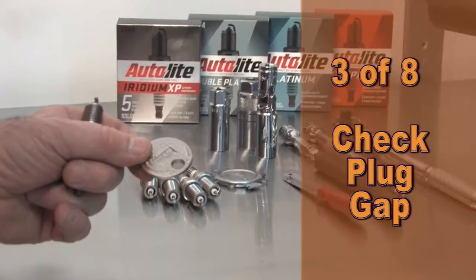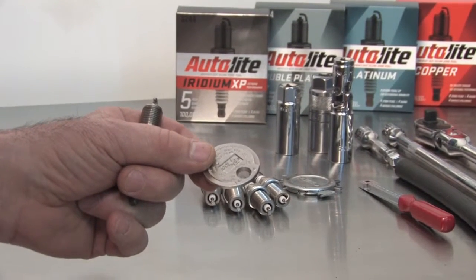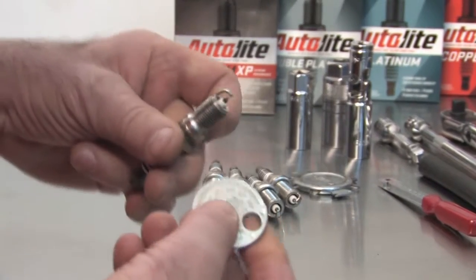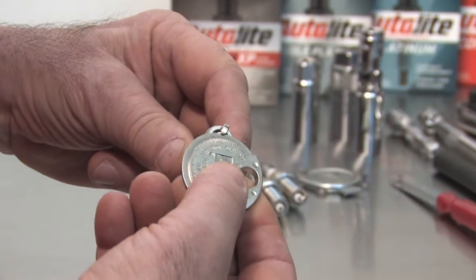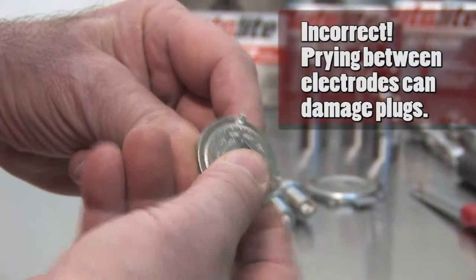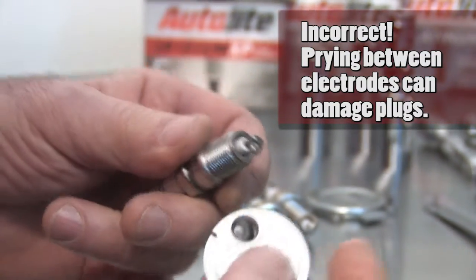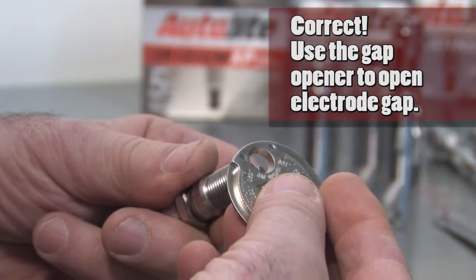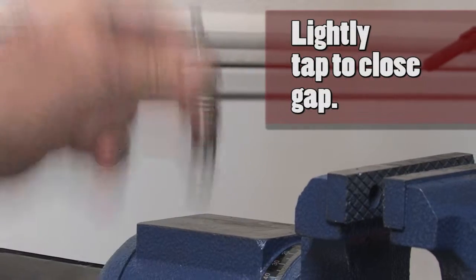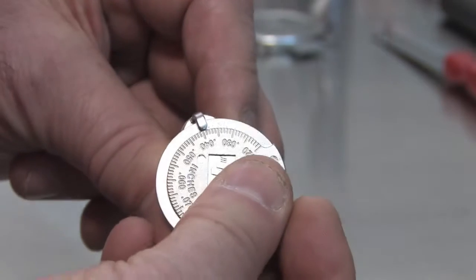Third step, let's check the gap of the new plugs. This is a very popular gap gauge, mainly due to its low cost. The problem with this gauge is that it is most often used incorrectly. With the exception of copper core spark plugs, all of today's plugs have precious metal electrodes. These can be easily damaged by placing an object between the electrodes and prying them open. The correct way to use this gauge is to use the small circle to grip the end of the side electrode, then pry open the gap or tap the side wire to close the gap. You use the sliding scale to measure the plug gap.